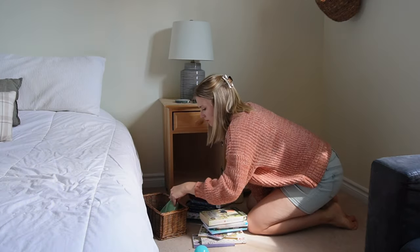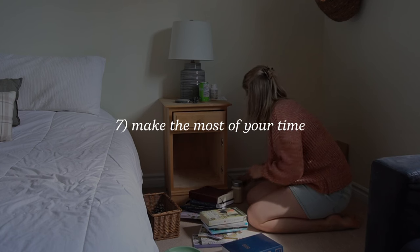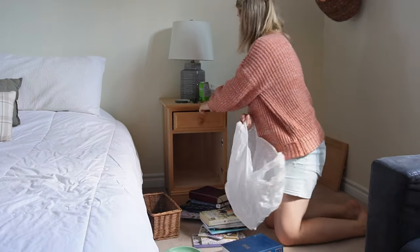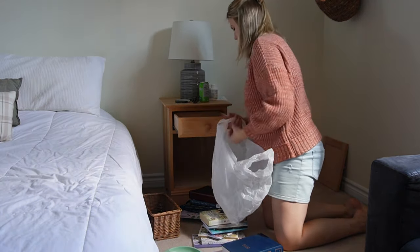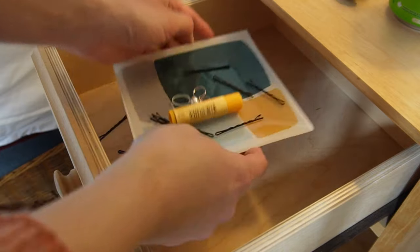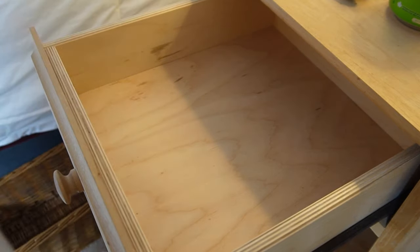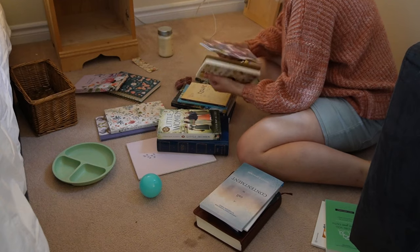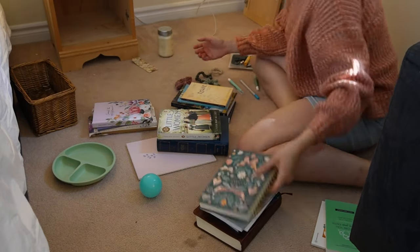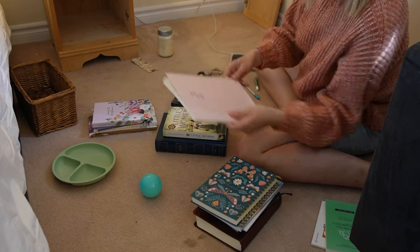Another thing that helps me get motivated when decluttering is to make the most of the time by listening to podcasts or music. It really helps get my mind off the task at hand, because it's often more mindless work. It's also great to throw on a 20 or 30 minute podcast and use it as a timer — when it's over, you're done and moving on with your day. Music is also really great for this, or even listening to a YouTube video in the background. The time goes by so much faster.